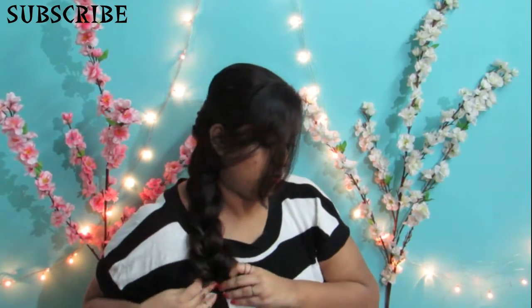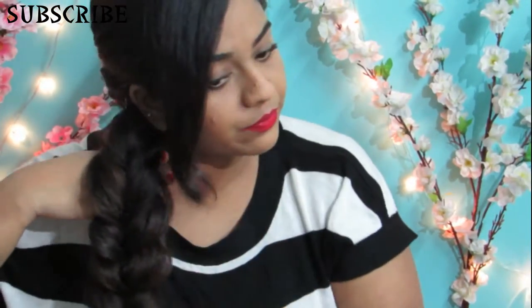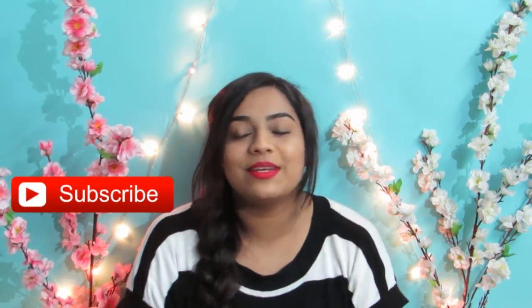If you guys try this hairstyle out, then do let me know in the comment section below. That was it for today's tutorial. I hope you guys found this video helpful and also learned something new. If you did, don't forget to give this video a big thumbs up, and subscribe to my channel because I make new videos every week. Leave a comment letting me know what kind of videos you'd want to watch next. If you haven't watched any of my previous videos, I'll be leaving the links in the description box below. Peace and love. Bye!